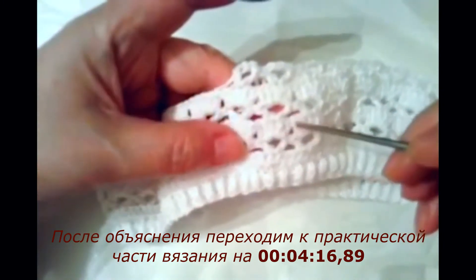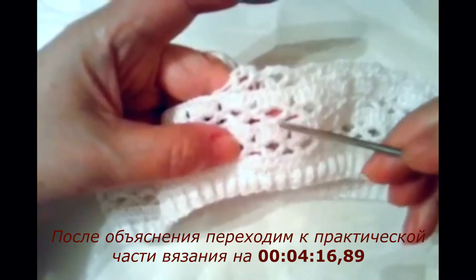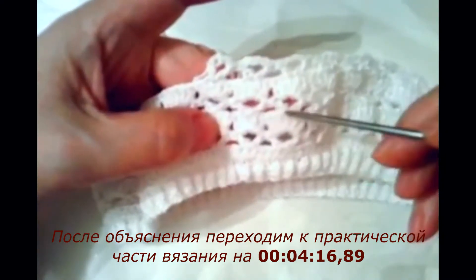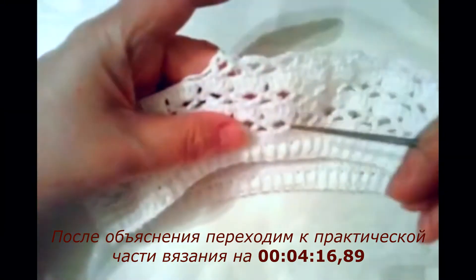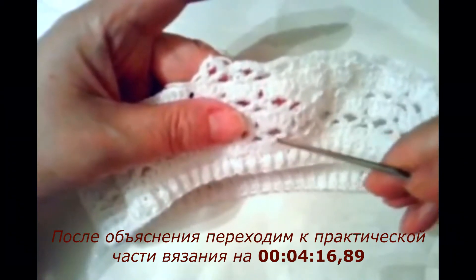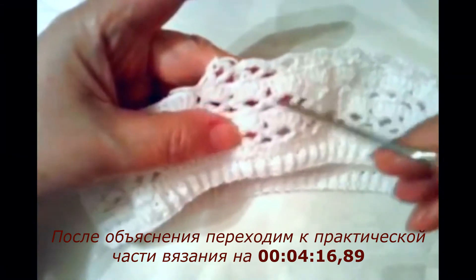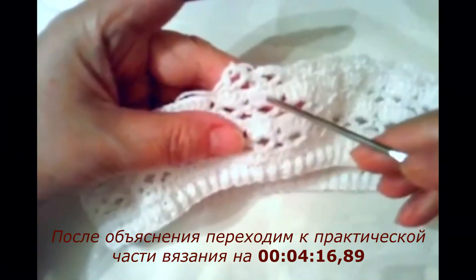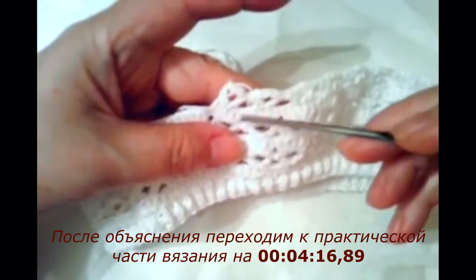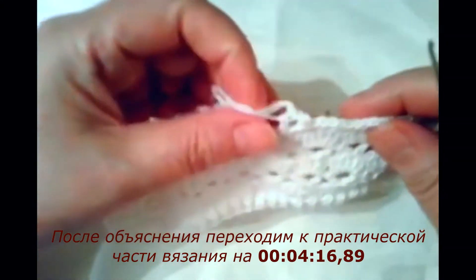Потом следующий ряд: там, где идут три воздушные петли, я вязала по 5 столбиков с накидом — 1, 2, 3, 4, 5. Так вот, вы провязали следующий ряд. Переходите точно так же, как и первый: два столбика, между ними 3 воздушные петли, два столбика, между ними 3 воздушные петли.